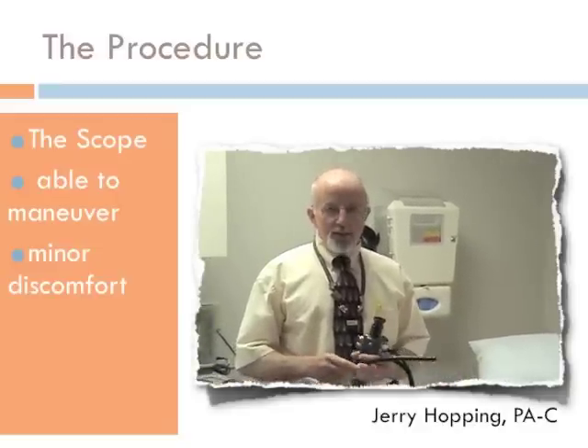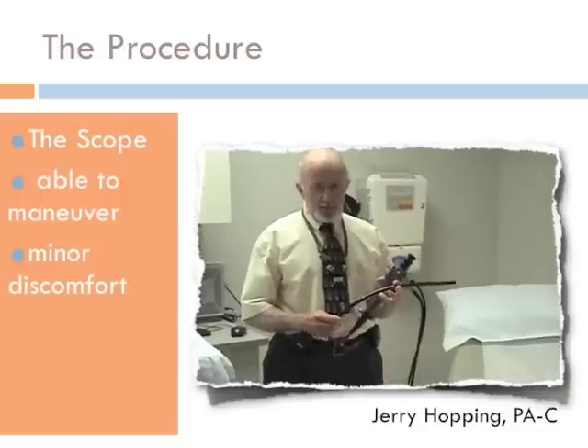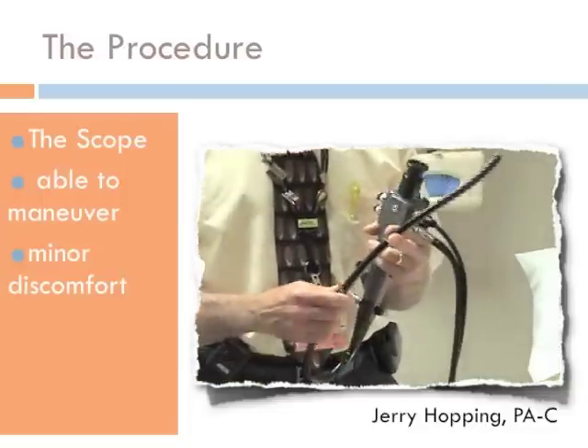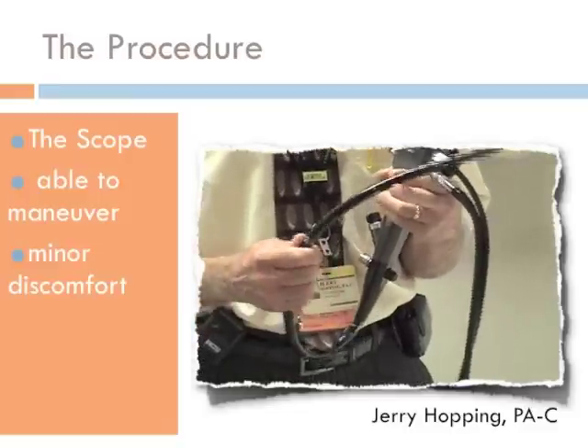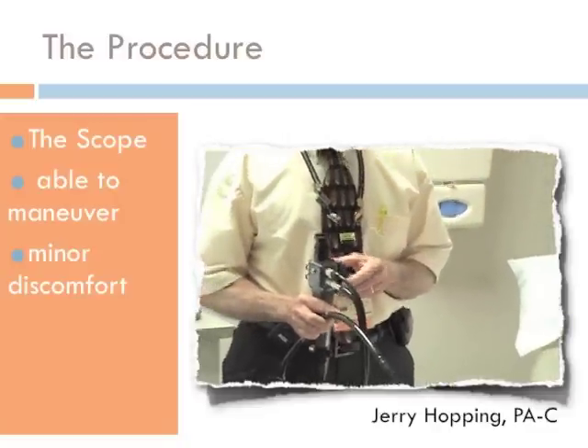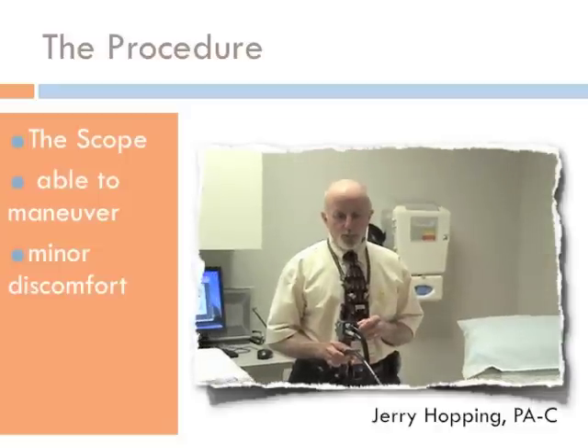The scope has passed as far as we can. We like to try to get up to about 40 centimeters, which is this mark here. However, anywhere between 30 and 40 is a pretty good exam, depending on the patient's anatomy and how good a prep we have, as to how far we're able to get.